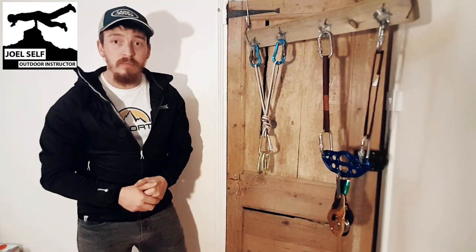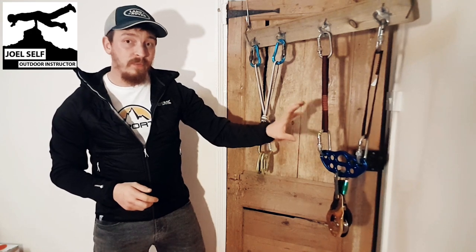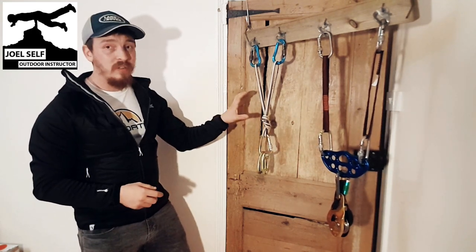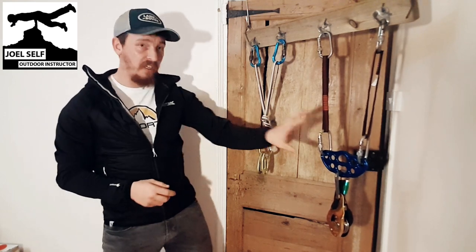Both have got a belay device on, but this setup weighs 1,500 grams and this one weighs just 400 grams. So this is next to nothing compared to that.